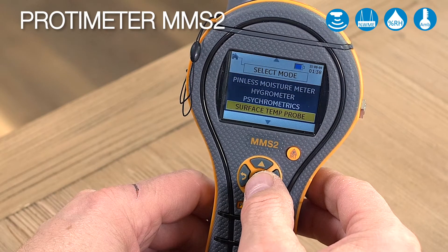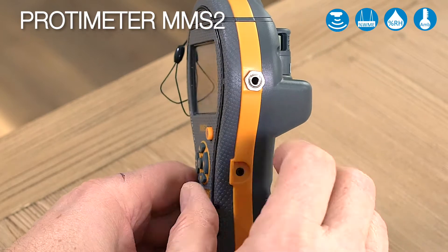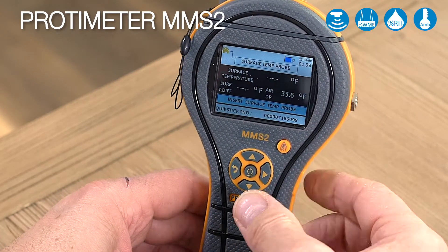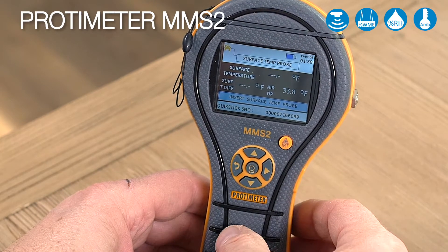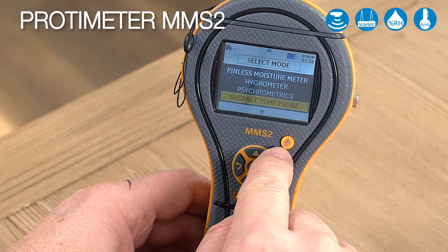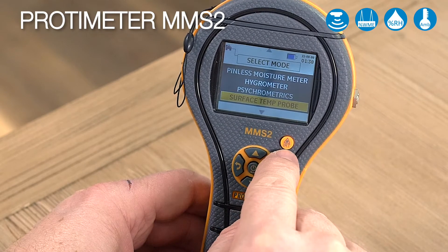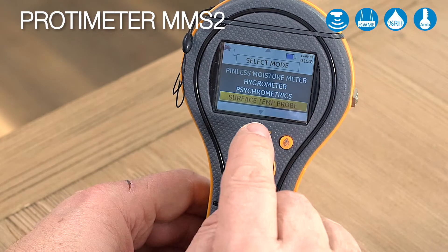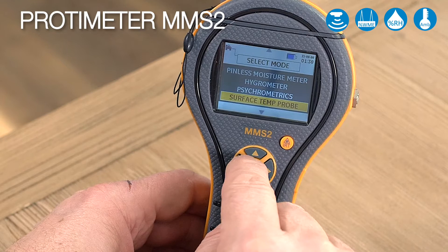Next we can go to our surface temperature probe. In the side of the instrument there is a second port. There's an optional surface temperature probe to give you highly accurate surface temperature readings, often used for coatings applications. Also, this button is our IRT button — press it once and you will take a surface infrared measurement so you can point this at a wall and take a temperature measurement. Press it twice and it'll give you the laser.